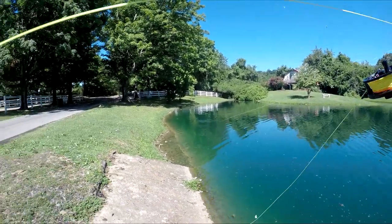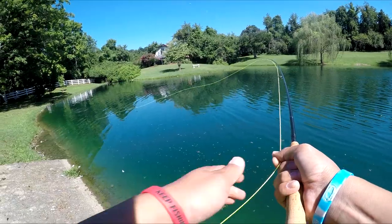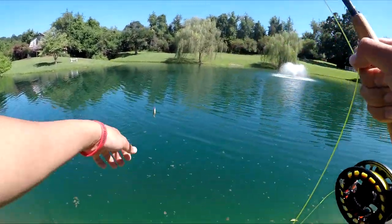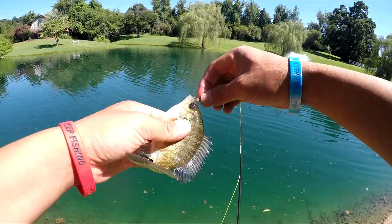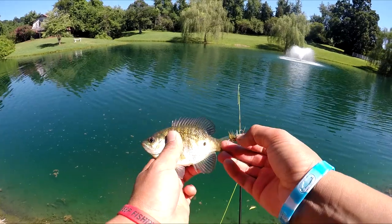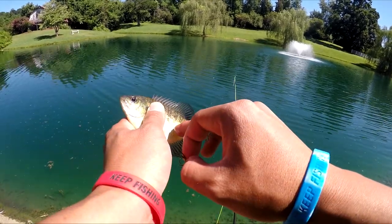Got him! There's one, here we go — what is this? Oh, it's a bluegill! Second fish on the fly, second species. Nice little bluegill — it's got a leech on it or something.